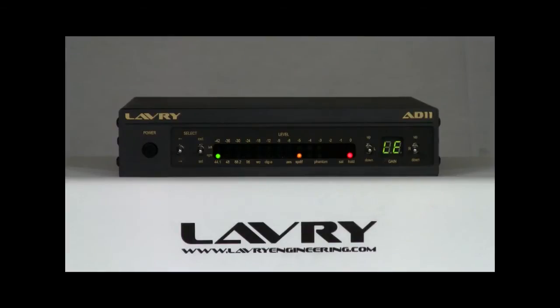The AD11 also has USB connectivity and built-in microphone preamplifiers, making it an ideal choice for location recording with a laptop.